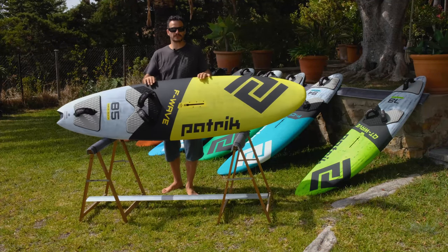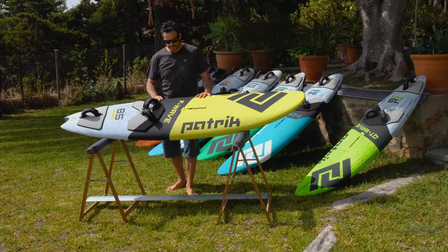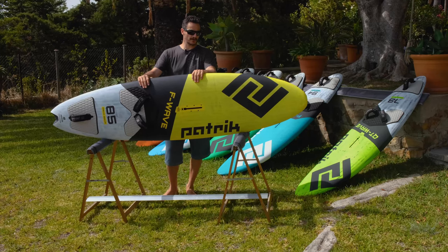Hi everybody, I'm Patrick from Patrick Boards and I would like to introduce you to our F-Wave. The F-Wave is truly the fastest waveboard on the market.